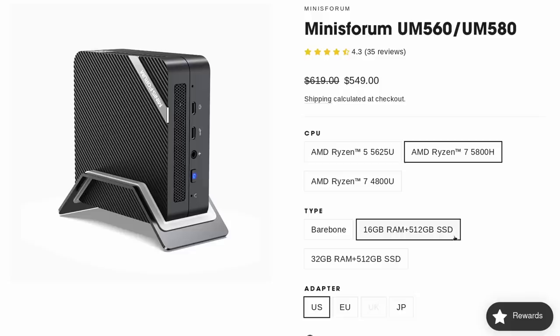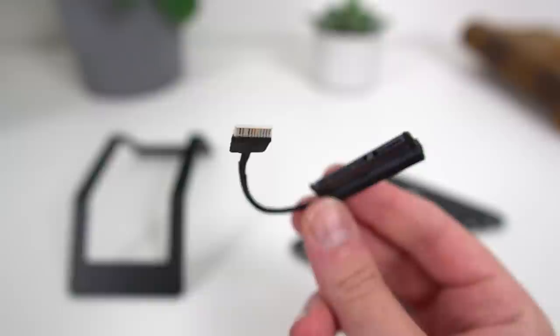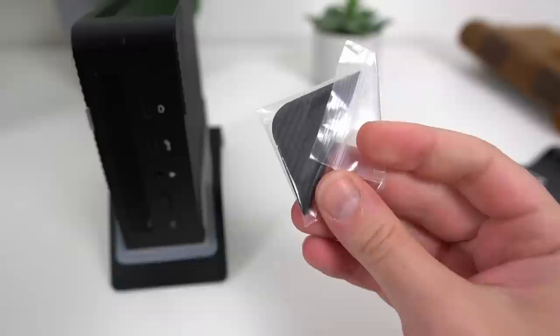By default, the UM580 comes with 16 gigs of RAM and 512 gigs of SSD for $550. If you already have what you need, you can buy it bare-bones with no RAM or SSD for $439. For $599 you get 32 gigs of RAM and 512 gigs of SSD, which feels reasonable. Minisforum includes a lot of stuff in the box — these guys are pretty generous. And no, this review isn't sponsored; they didn't pay me a single cent. You get everything needed to install a 2.5-inch drive, plus a small stand to have the PC vertically, and a VESA mount that screws to the bottom of the case with all necessary screws.